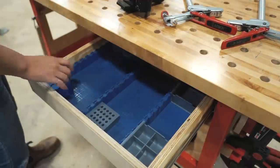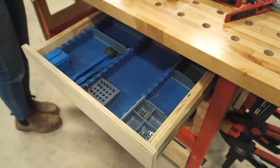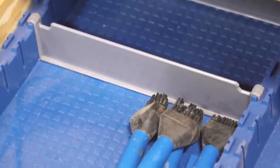I would much rather have the drawer for some of the simple storage. Inside, to organize all of my simple little things, I'm using the Lock-A-Line drawer organization system from Rockler. This is an incredibly flexible system for any drawer in the shop.